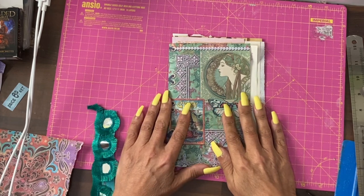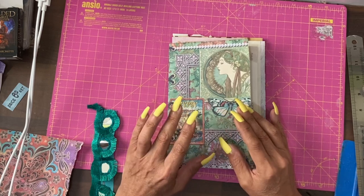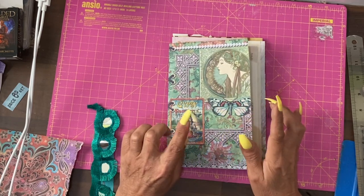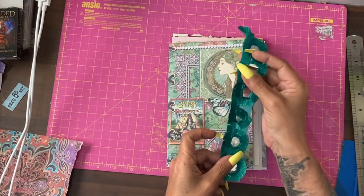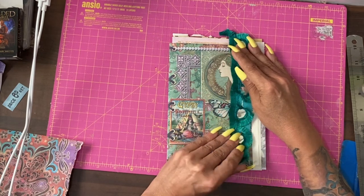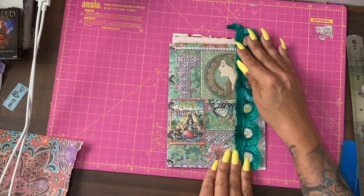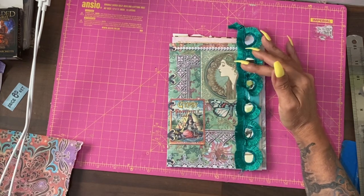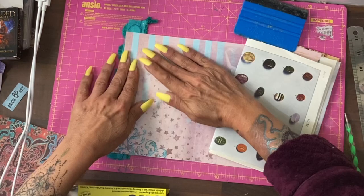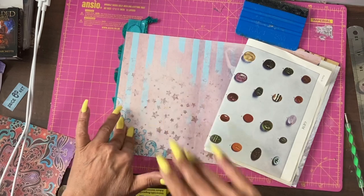I'm mixed race Indian. I was going to give Boho an Indian twist because the original travellers are from Northern India and they migrated across Europe. I have this sari trim, and with some silicone glue I'm going to place it along the edge of this piece of paper. If you're worried about the seal it's worth putting a weight while it dries.